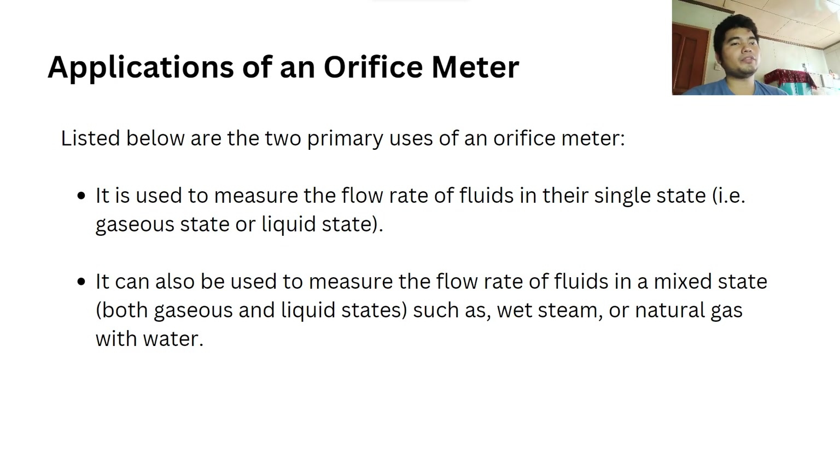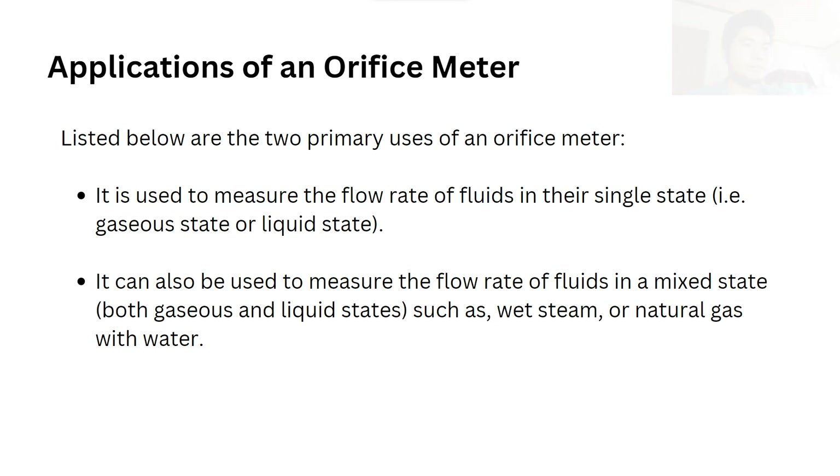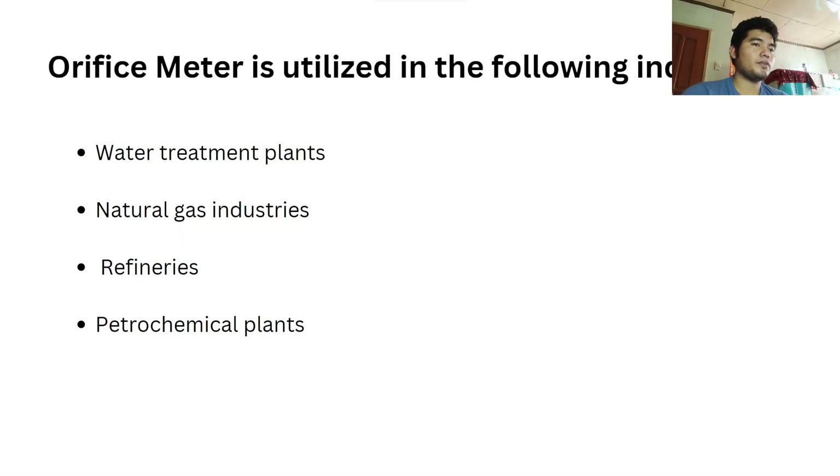The applications of an orifice meter include two primary uses. It is used to measure the flow rate of fluids in their single state, and it can also be used to measure the flow rate of fluids in a mixed state, such as wet steam or natural gas with water. The orifice meter is utilized in water treatment plants, natural gas industries, refineries, and petrochemical plants.